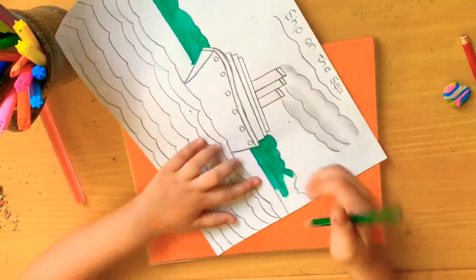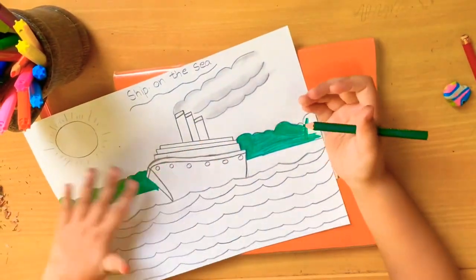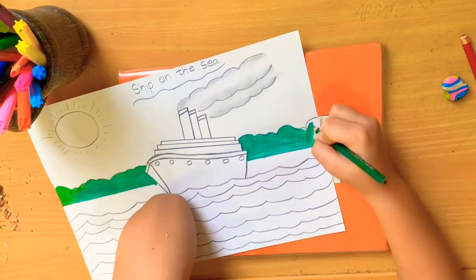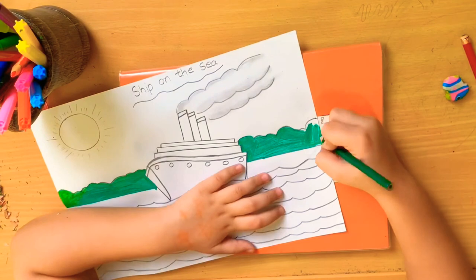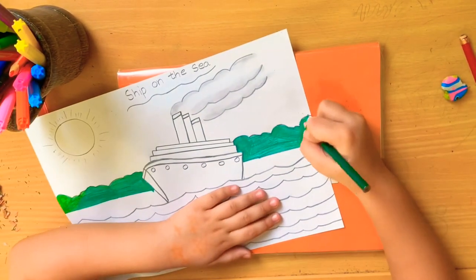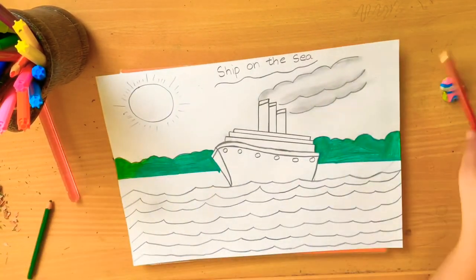I have a little bit more - I will finish those. Now I will darken the smoke outlines only. I have to do it like this, very dark.